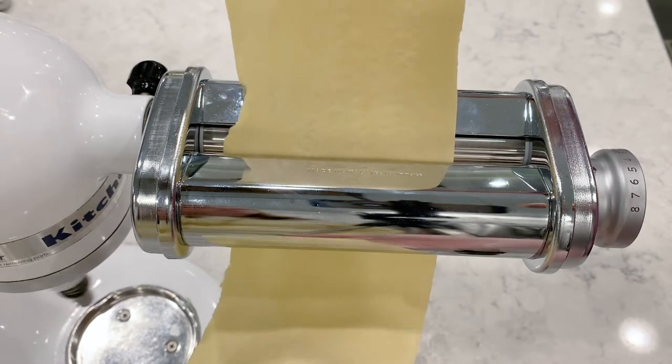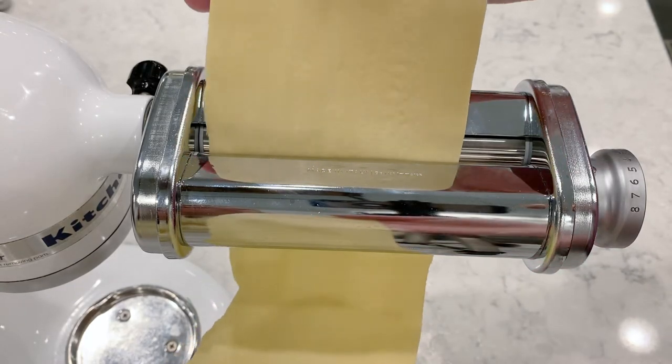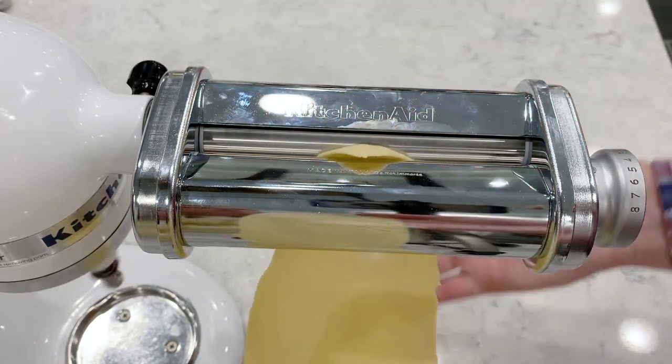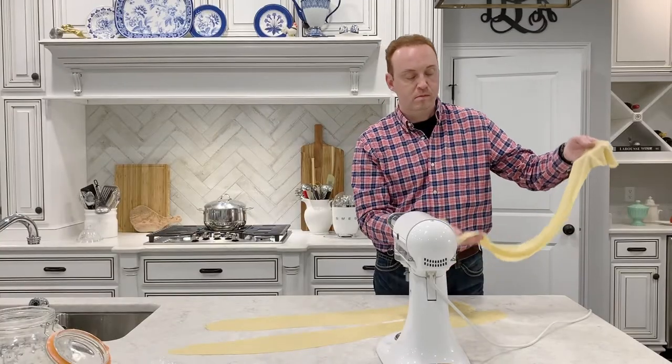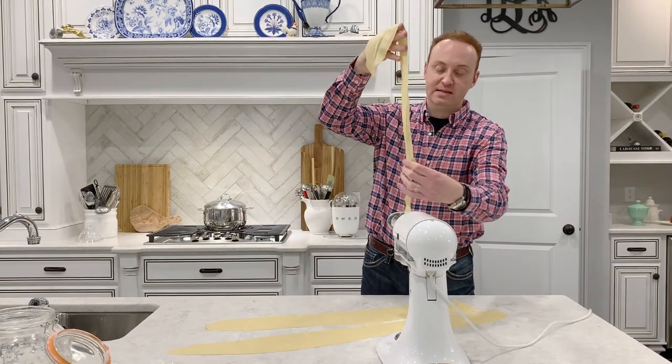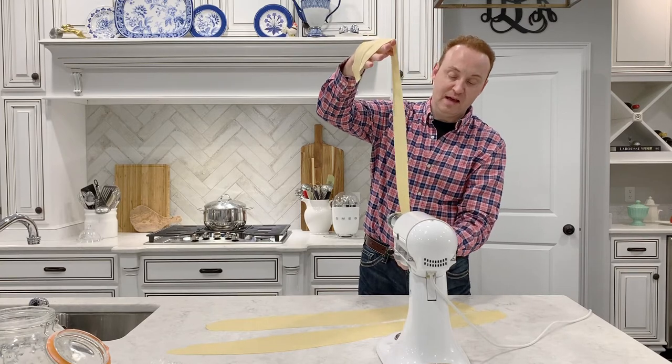They say the best pasta is pasta that you can actually read through — it's so thin. We're getting it thinner and thinner, and it's more easy to work with than you think it is.